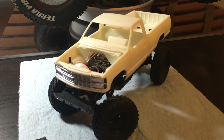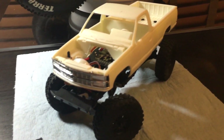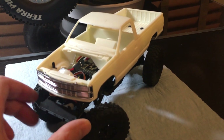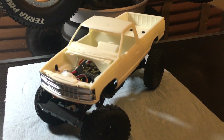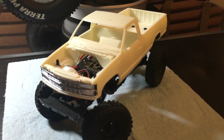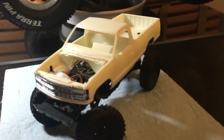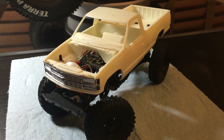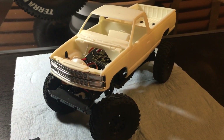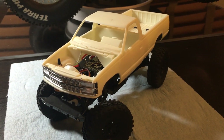I haven't done too much to this one, but you'll notice this is not the original body. This is an AMT 1/24 scale truck body — specifically a C or K 1500 from circa 1992 or so, because it still has the older grille style on there.